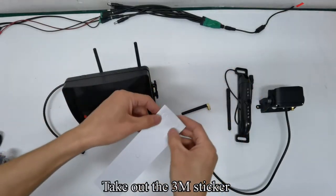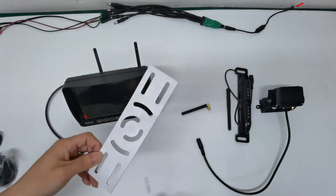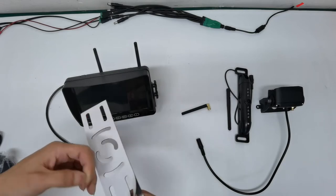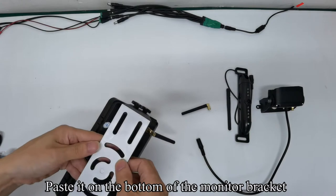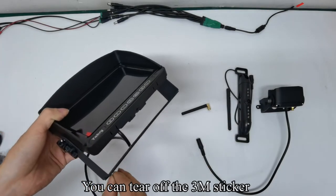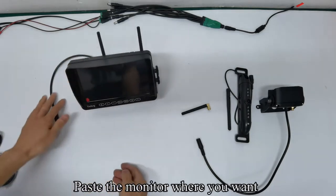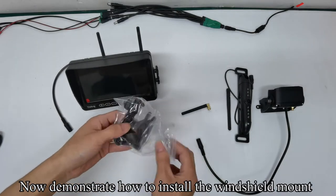Take out the 3M sticker. Tear off the 3M sticker and paste it on the bottom of the monitor bracket. You can then tear off the 3M sticker and paste the monitor where you want.